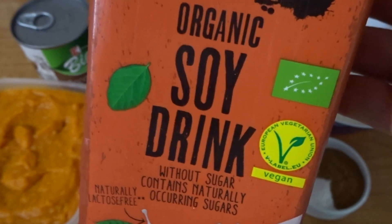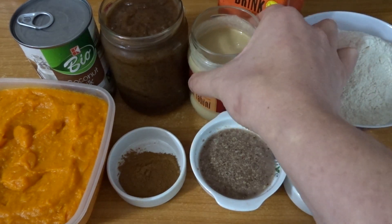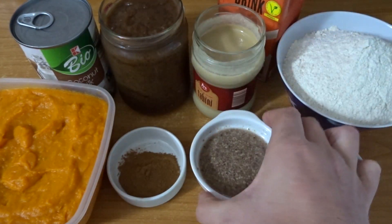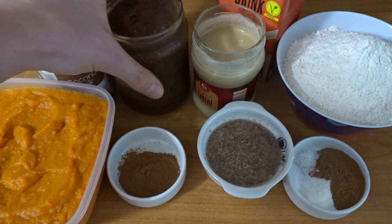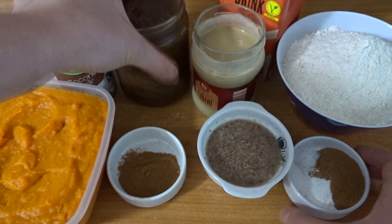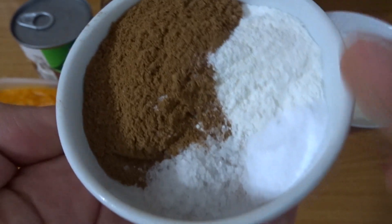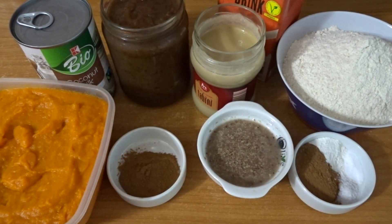I also use some unsweetened soy milk because I think the sponge is sweet enough, some tahini — or you can use sunflower seeds if you can't have or don't want to use tahini — flax eggs, or chia eggs if you prefer. To sweeten it, I first used date paste but it didn't work how I wanted, so I changed that to unrefined brown sugar. For spices: pumpkin pie spice, baking powder, baking soda, and a pinch of salt.